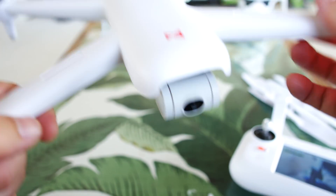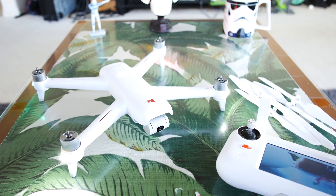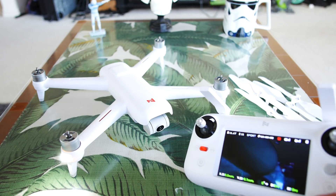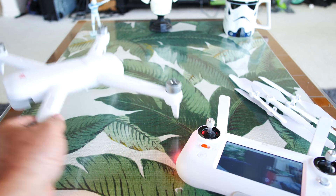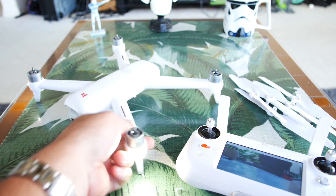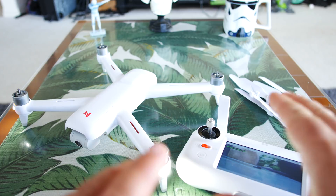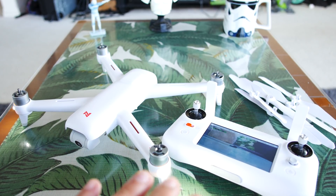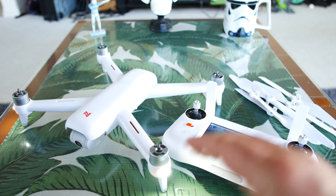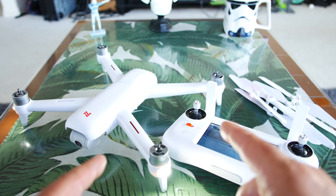That's it for the FIMI A3 unboxing. Thanks for tuning in — I hope it was very informative. I try to go as in-depth as possible and show all the pros and cons. My videos are extremely honest, so the flight test is going to be very honest too — I'll tell it like it is. Links are down in the description below if you want to check pricing, specs, or pick one up for yourself, and I'll have a coupon code down there for some money off. Flight test is coming up, and I'll have the full series on this A3 drone linked so you can follow along.